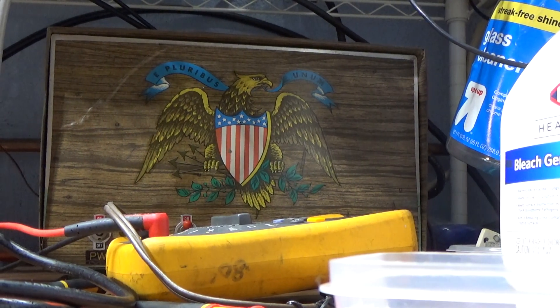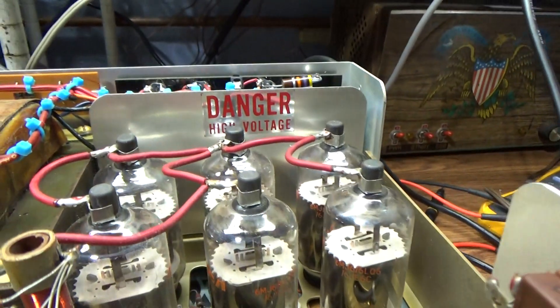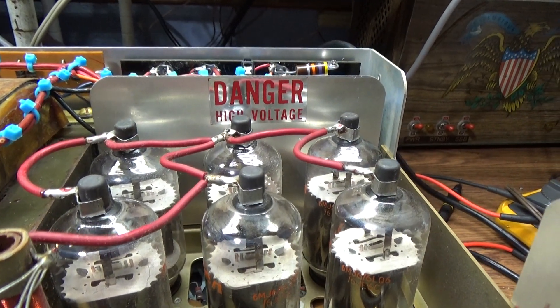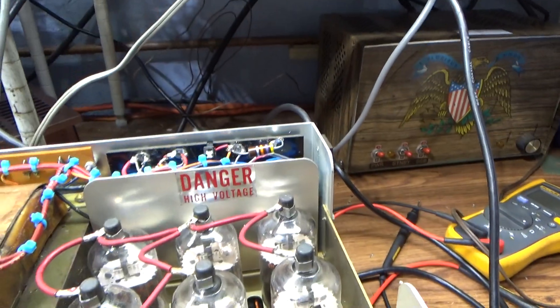It takes two hands to handle. It's a heavy duty amp, and those are the 6MJ6 blacktop tubes.